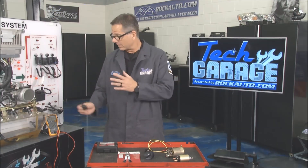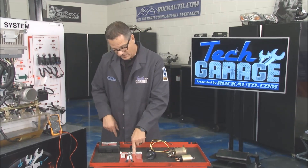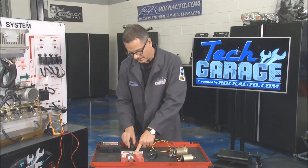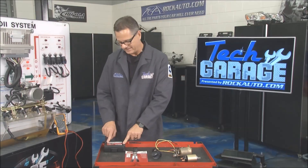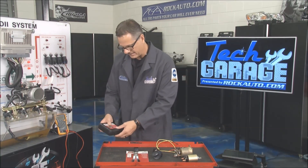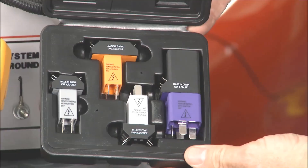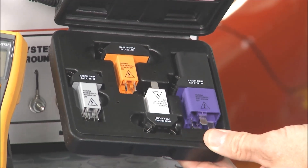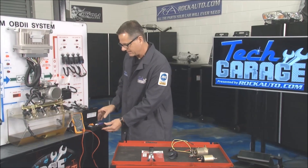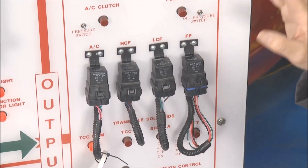When dealing with a relay like this one, I have two things from RockAuto.com. First, I have a kit that actually pulls the relay if you have a fuse box. Then I have the coolest thing ever — this is a relay jump kit. Inside you have all the different relay adapters, which is nice because I don't have to go poking or damaging any wires. I can just put this in series.